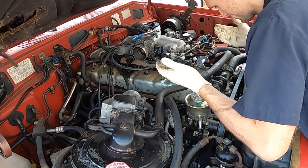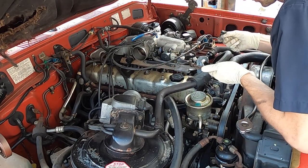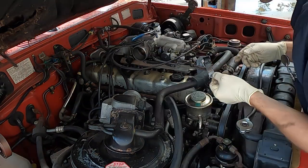What the heck just happened here? Well, old car — didn't break. See there? The thing just popped right off.